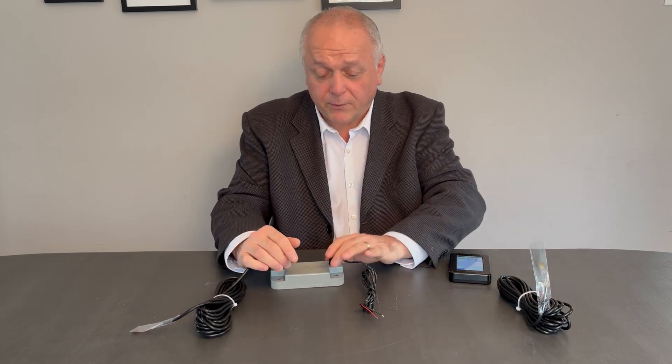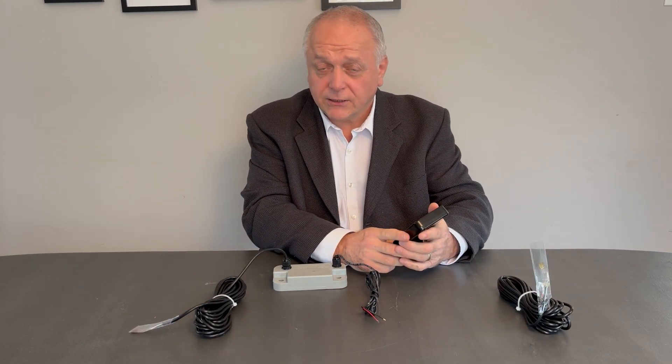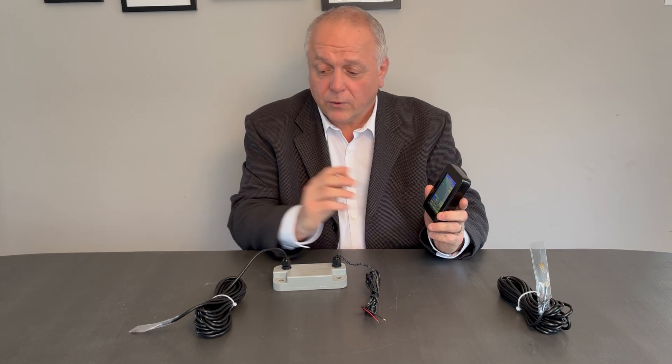The unit's accurate between 1% to 2%, and it's a do-it-yourself installation — we encourage you to view our installation video on our website. The display will give you your axle group weights and your gross vehicle weights. With mechanical suspension, strain gauges or load cell systems can develop offsets.